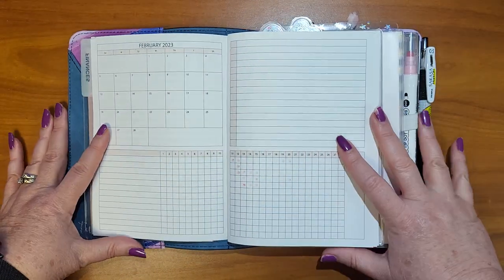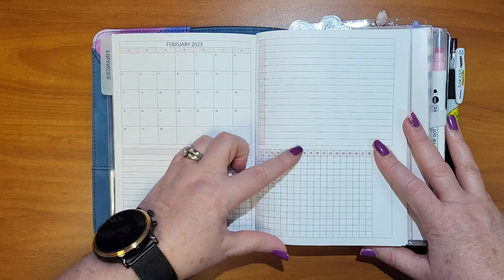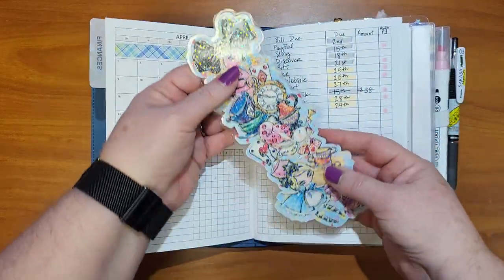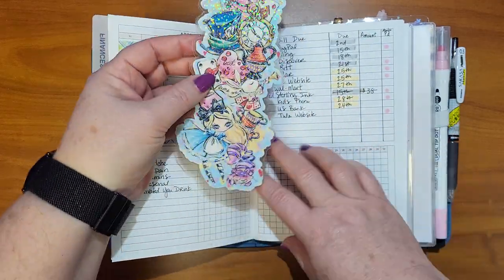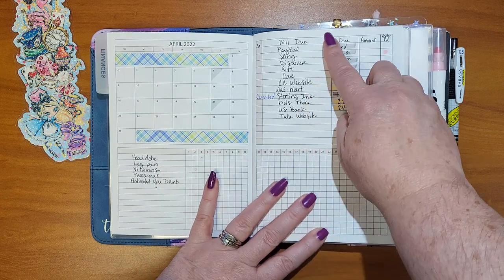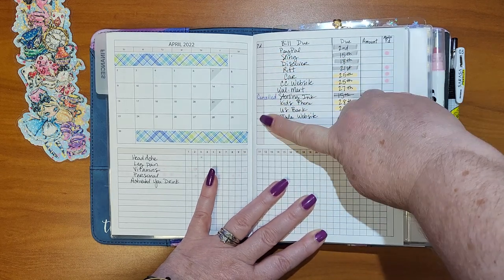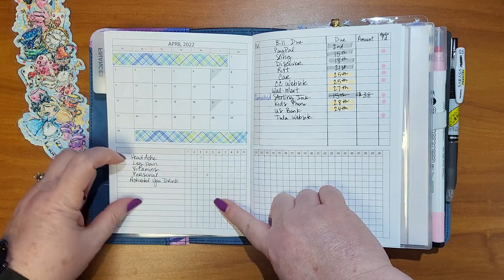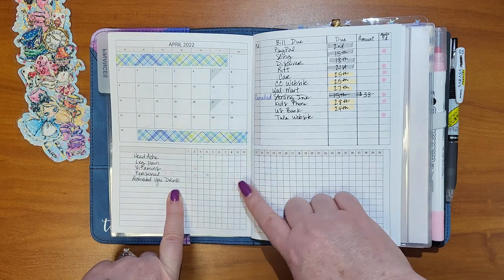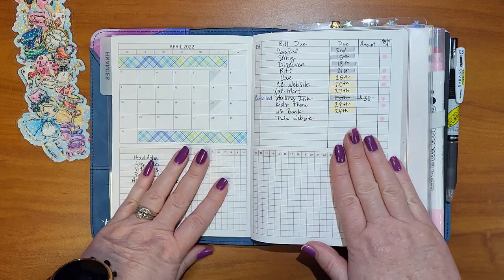This is what a blank layout looks like. I put in my paydays, down here I do some tracking, and over here I do my bills. I love this bookmark — I love Alice in Wonderland. I just draw in lines and put, if it's something that's auto-paid, the amount, when it's due, what the name is, and then mark if it's paid. And then down here are the things that I track. Here's where I just use stickers to mark my paydays. So this is kind of my finance area.